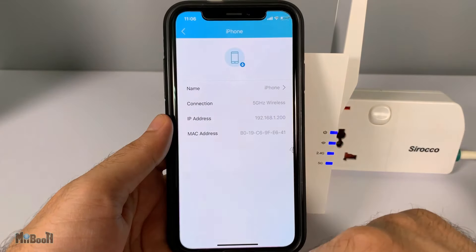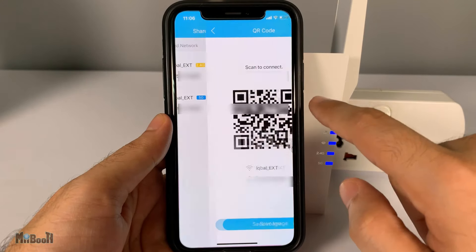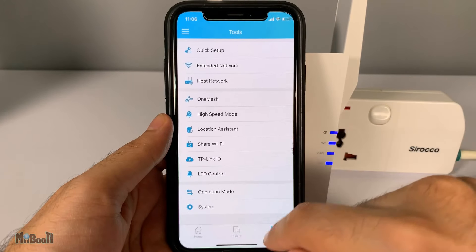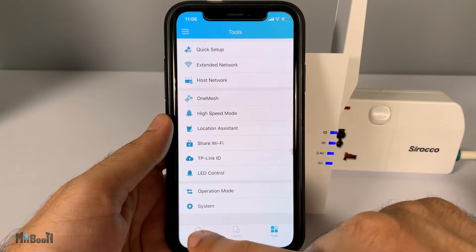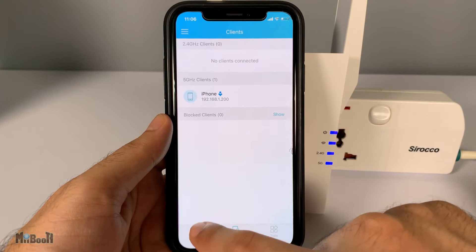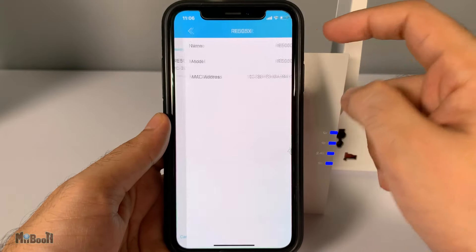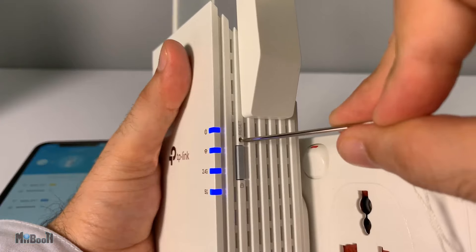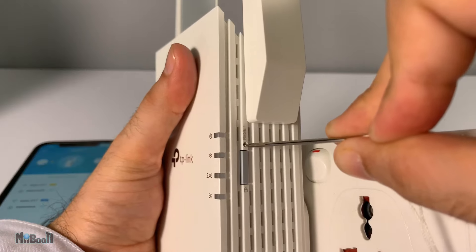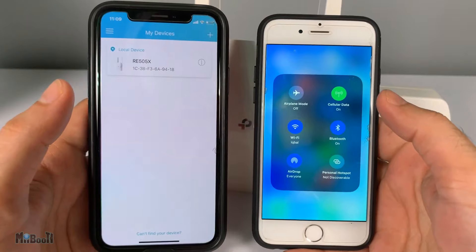You can check what devices are connected to your extended network and also share the Wi-Fi through a QR code — for example, when your friends come over after the quarantine. There are more settings available, but bottom line: if you are facing internet problems even after purchasing a good plan, you might as well get an extender and make life easy. To reset the device, simply press the reset button with a pin for one or two seconds while the extender is on, and that will wipe out all the settings for a fresh setup.